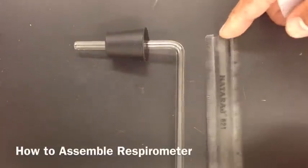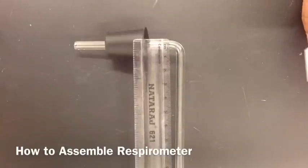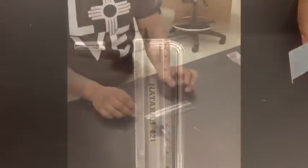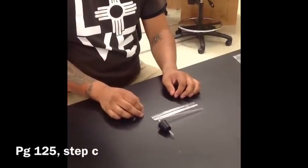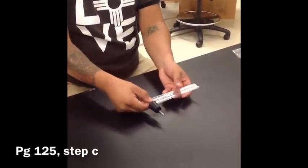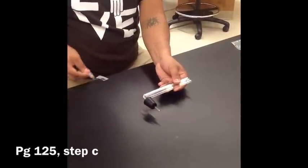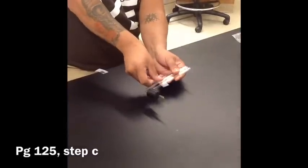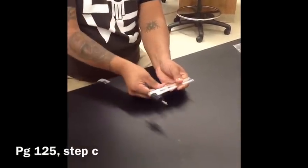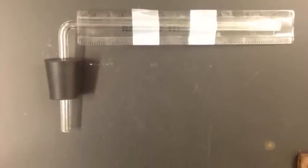Let's assemble your respirometer. Refer to page 125, step C at the top of the page. Affix the ruler metric side up with clear tape to the long section of the glass tubing. The increments on the ruler will be useful reference points later in the experiment.